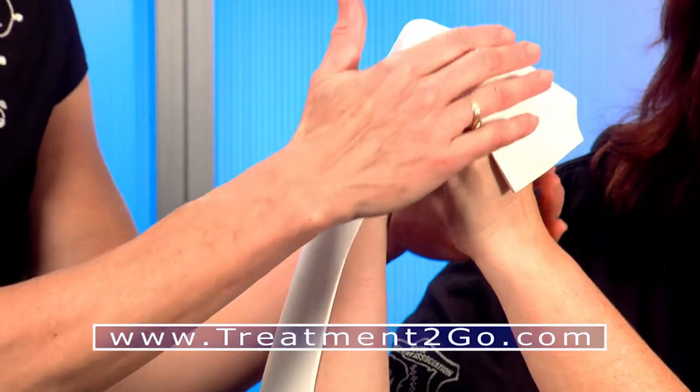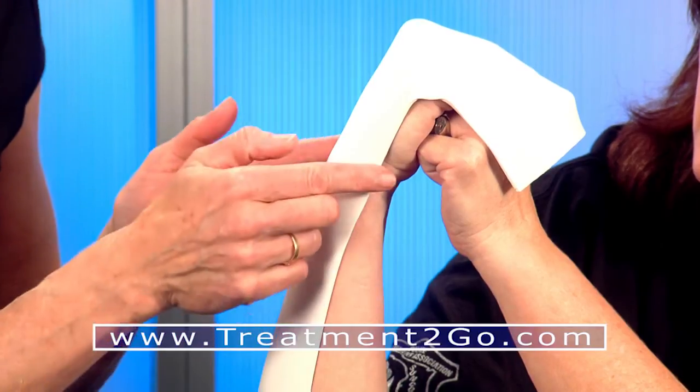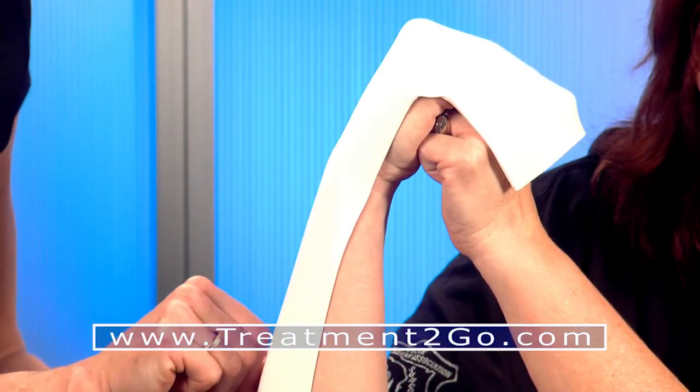We'll just give this a second to harden. Make sure your patient maintains the proper position while the material hardens, and you can even mark with your fingernail all the areas that you would want to trim.